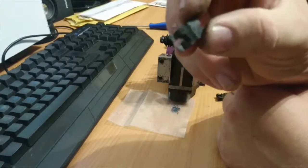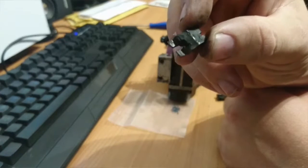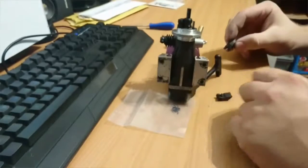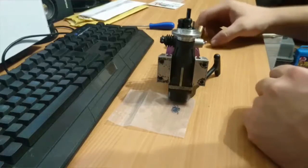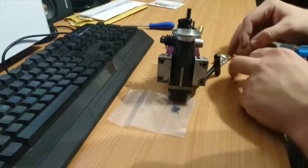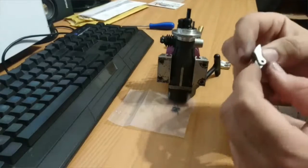It's snapped right there — you can see it's actually snapped the plastic away. So I've recently ordered up a new metal set. Instead of being plastic, they're aluminium.